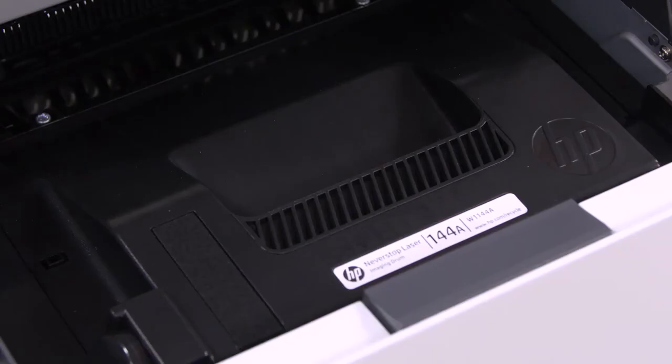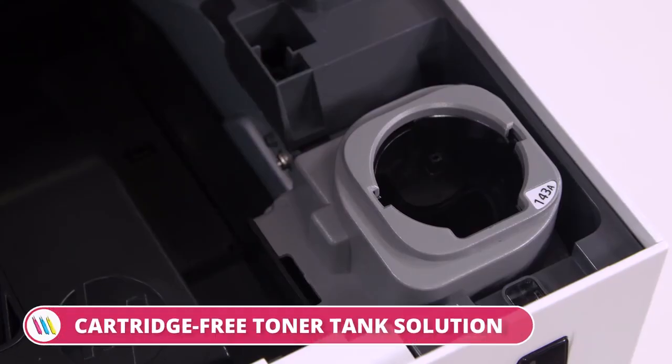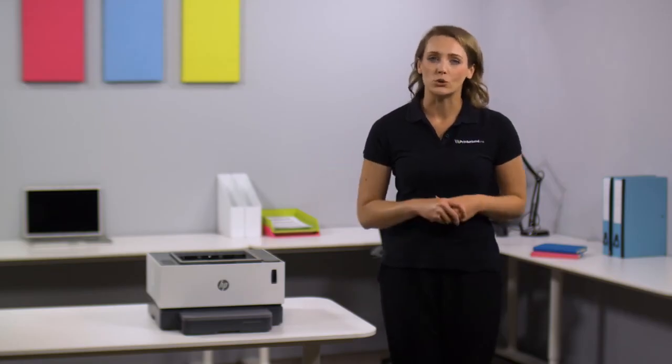It prints up to 7x more pages than in-class lasers before your first reload is needed. With HP's Never Stop system, you also get a cartridge-free toner tank solution that allows you and your team to print thousands of pages and easily restore toner levels with a 15-second mess-free experience.